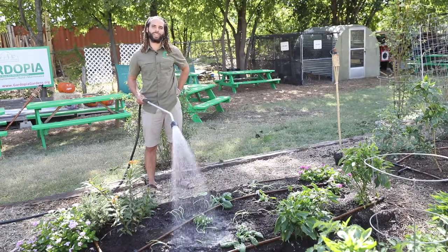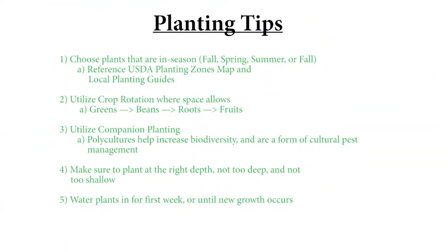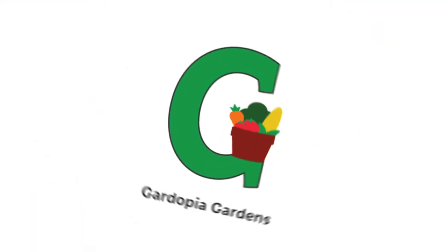And that's how you create your own Garden Utopia. Thank you for joining us here — we'll see you in the next episode.